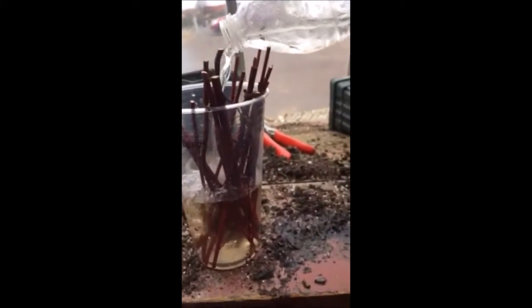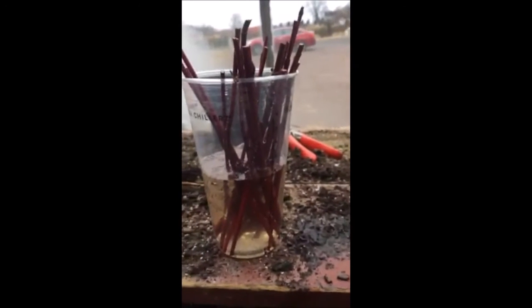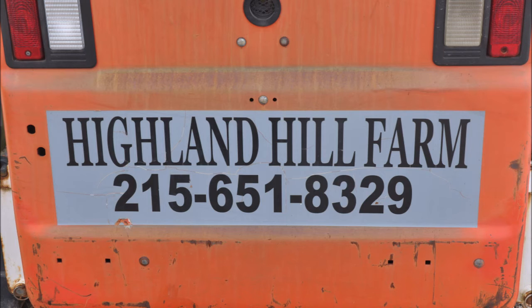This is Bill at Highland Hill Farm at 215-651-8329. We're located on Route 313, just west of Doylestown in Bucks County, PA.